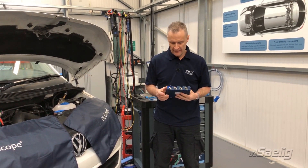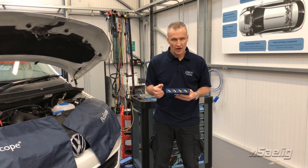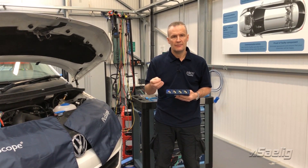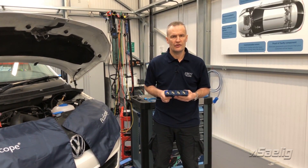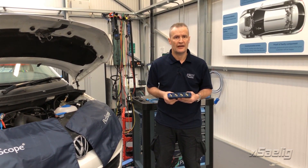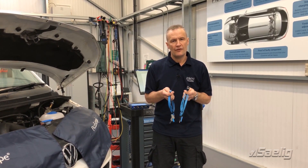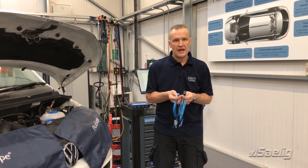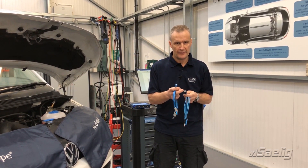The new 4425A still retains BNC industry-standard connections for test leads, which means your existing probes, current clamps, and test leads can still connect to the new 4425A — your previous accessories are not redundant. Here we have examples of a conventional times-one test lead utilizing BNC, and now BNC plus with the additional six pins.